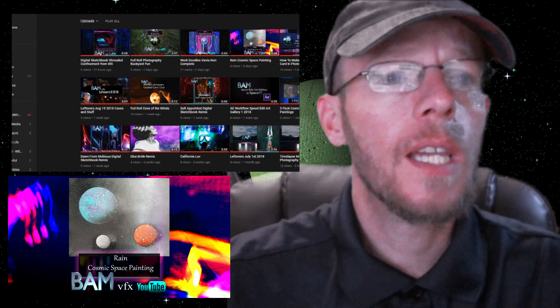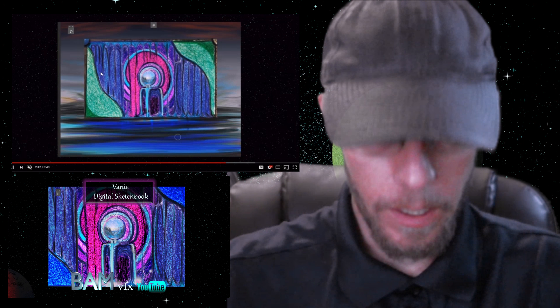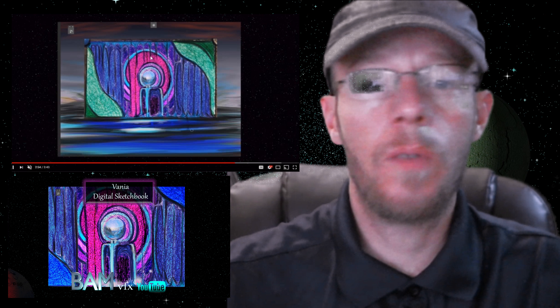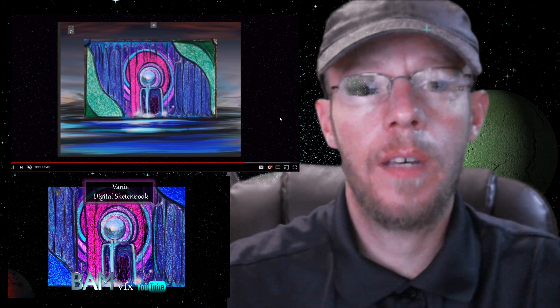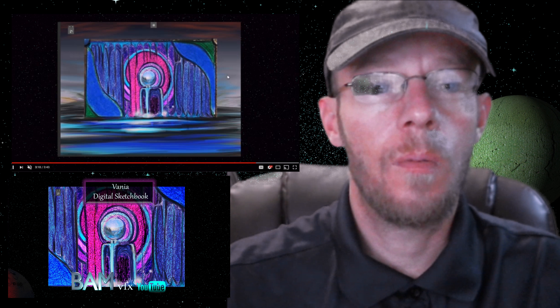Next up, one of these three-by-five work doodles — when I had a day job I would doodle at my desk all day, then bring it home and take it into Photoshop. This one I call 'Vania,' inspired by Castlevania and how at the end, for some reason, you kill a bad guy and have to touch an orb. I don't know why — that's just the way the world of Castlevania works.